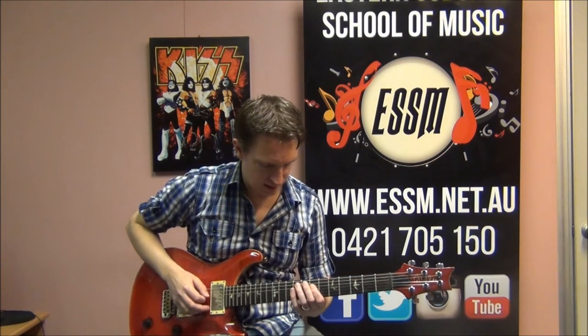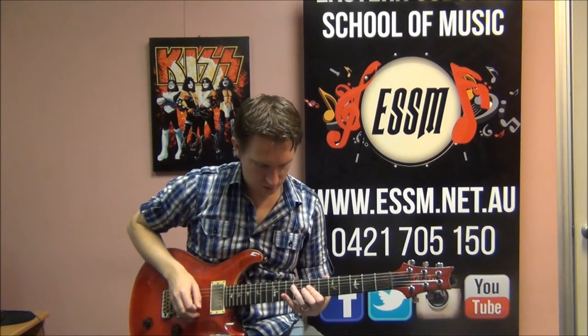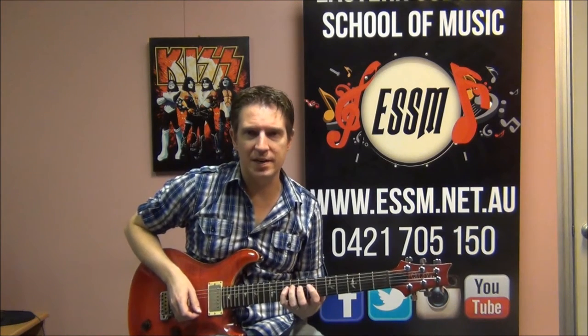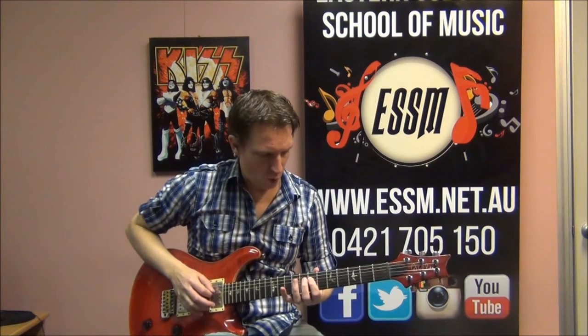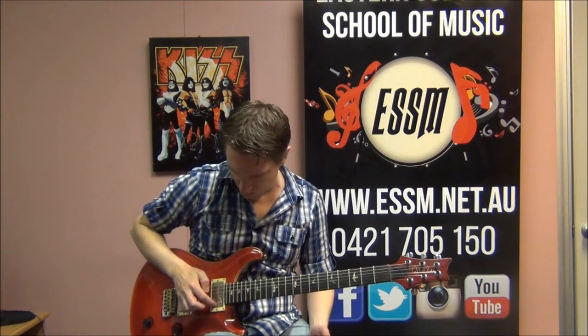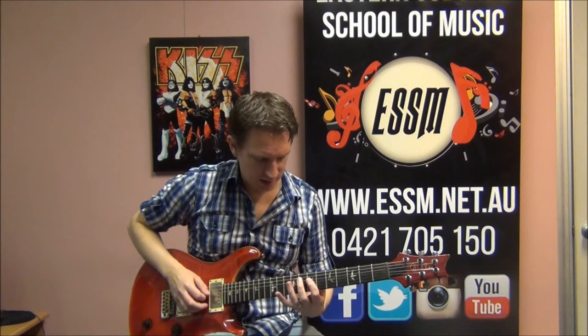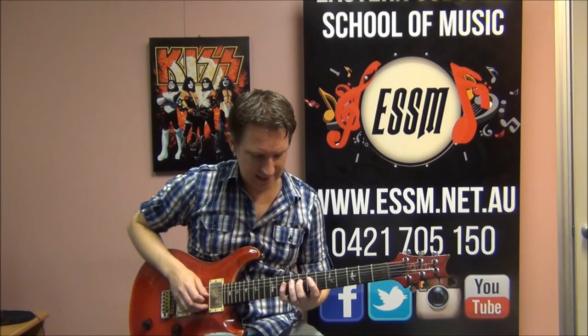Red's got a single note guitar riff to play. To describe the strings and frets that I'm playing here, I'm starting on string number 4 — that's 1, 2, 3, 4 up from the bottom — and the fret numbers are 7, 8, and 10.